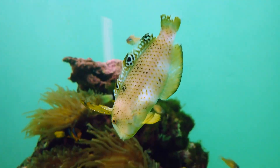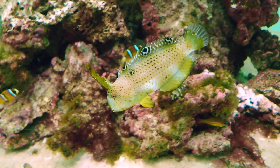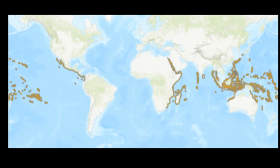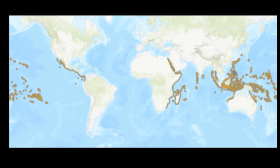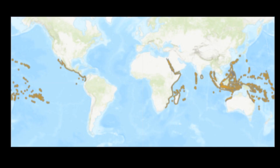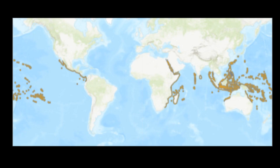The peacock razorfish is a species of wrasse that inhabits the Indian and Pacific Oceans. The broad range of this species extends from the Red Sea and East Africa to Australia, Hawaii, and finally to the Gulf of California and the Galapagos Islands.